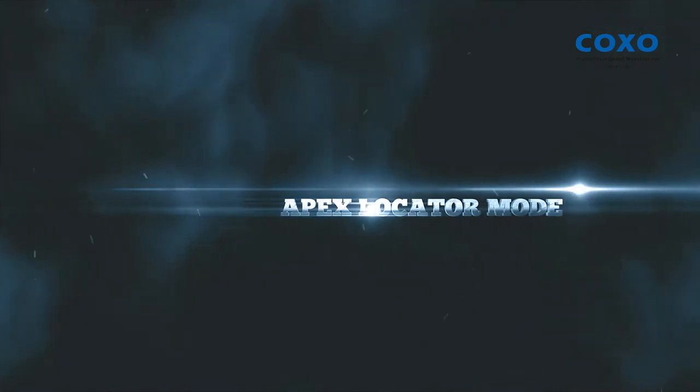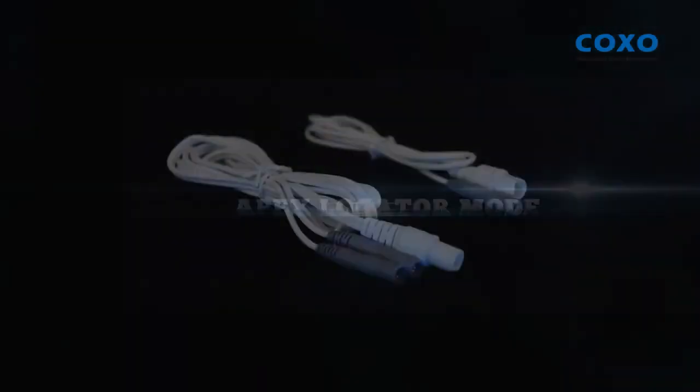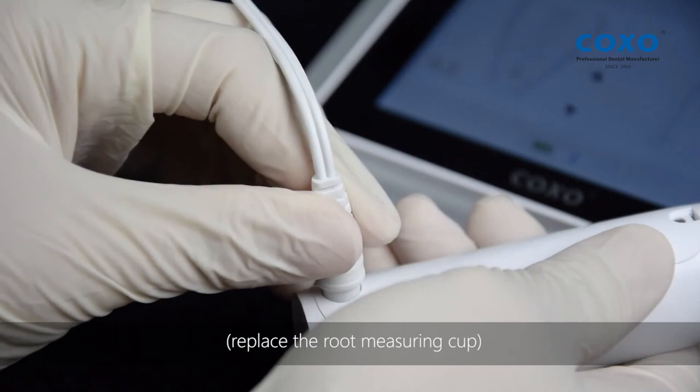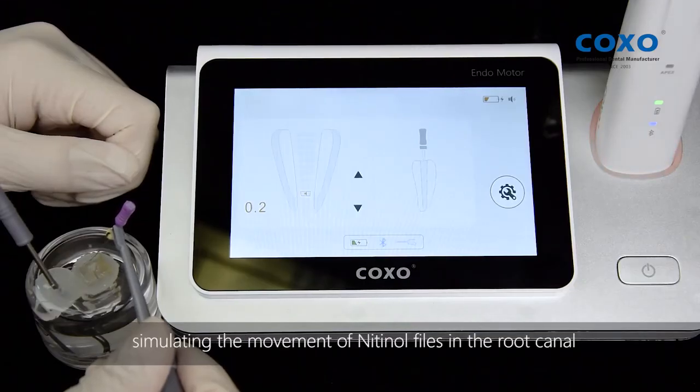Apex Locator Mode. Connect the root measuring line and connect the lip hook; replace the root measuring cup. Complete root canal image, simulating the movement of Nitinol files in the root canal.